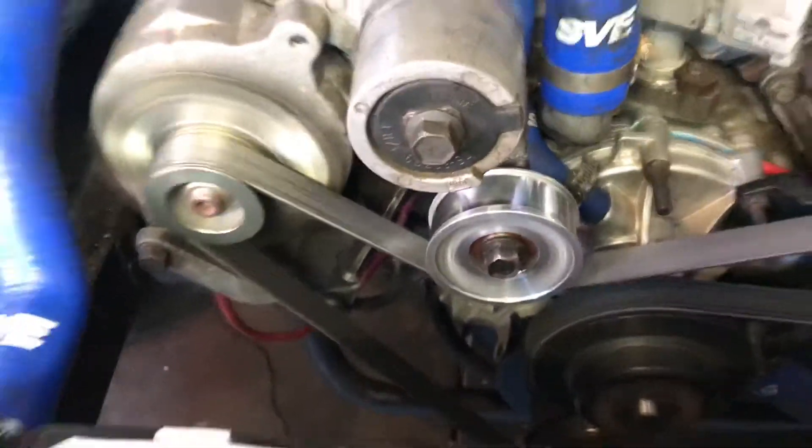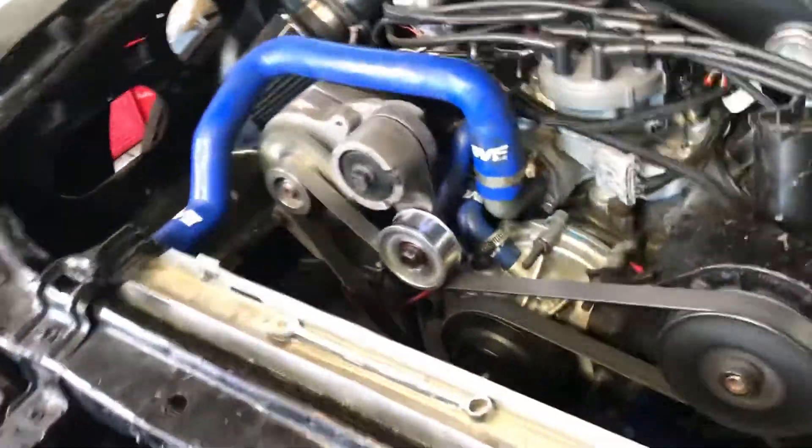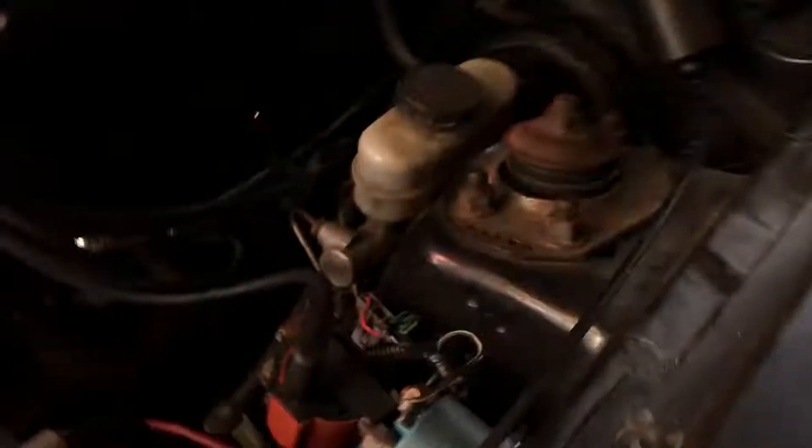Here's my Steeda idler pulley. New serpentine belt. It's called a Super Duty water pump — high flow. New light kit in it. They really sparkle.